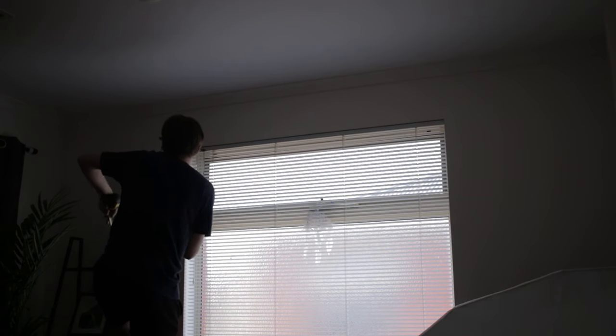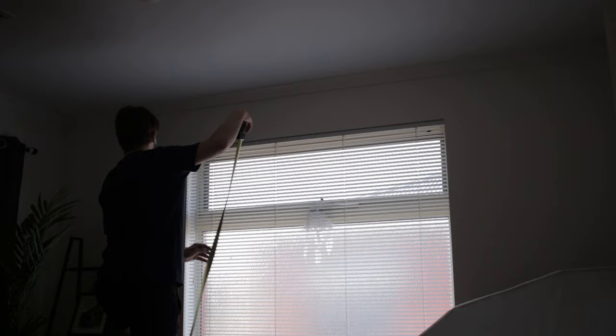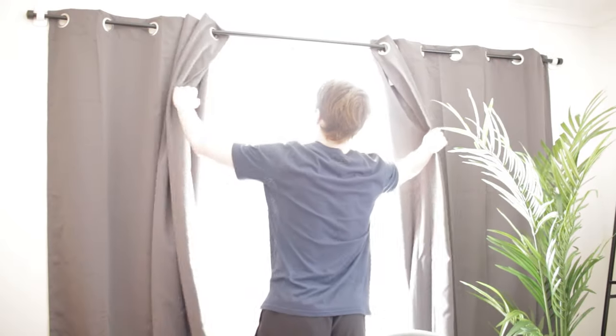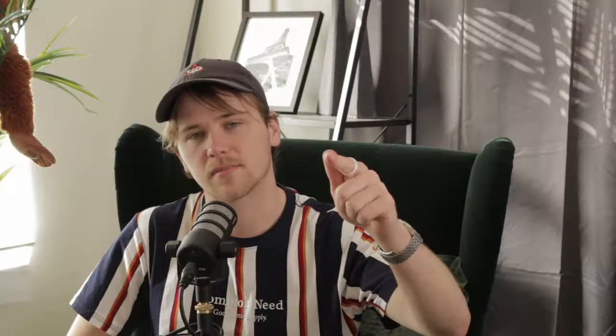If you've ever had a rental with these cheap Romanian blinds — I don't like them. However, for video it looks kind of good. They don't block out any light and the light just spills. So if you're trying to control light, get some sleep, or sleep in, you need to have them covered up. That's your problem.